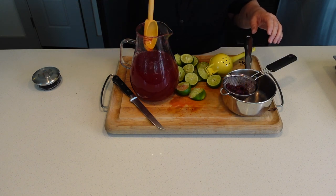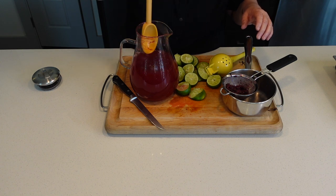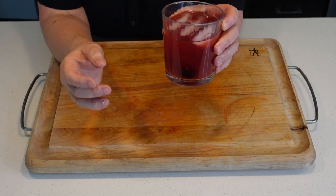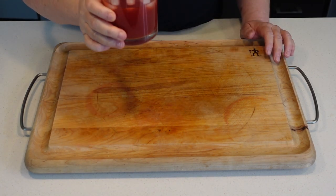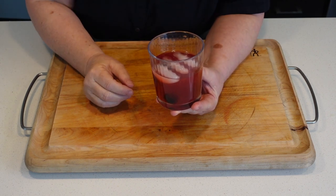I am going to let this chill and then we'll enjoy it with a little bit of ice. Oh my gosh, delicious! I'm serving this with a little bit of ice and some extra blackberries inside the glass. That is delicious.